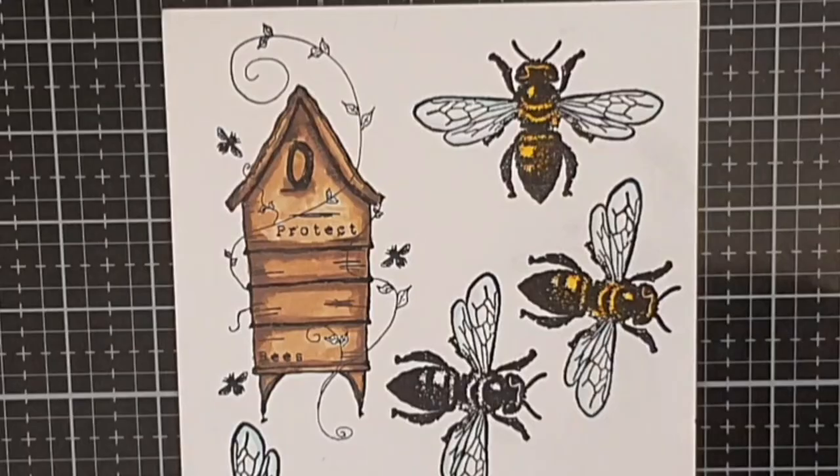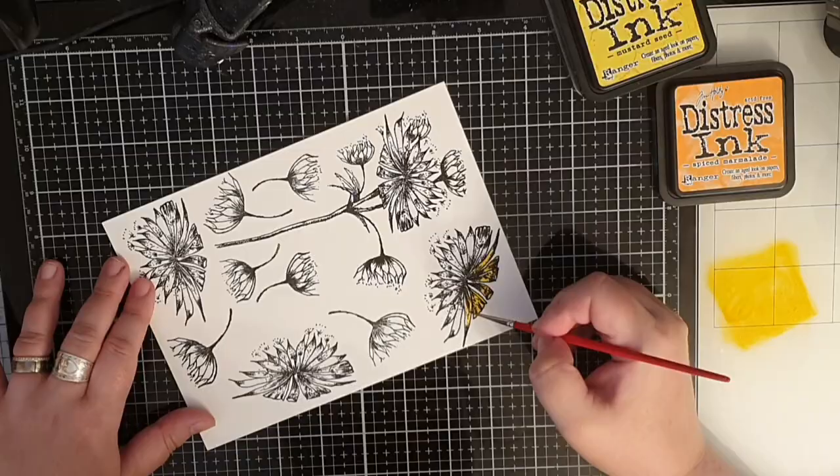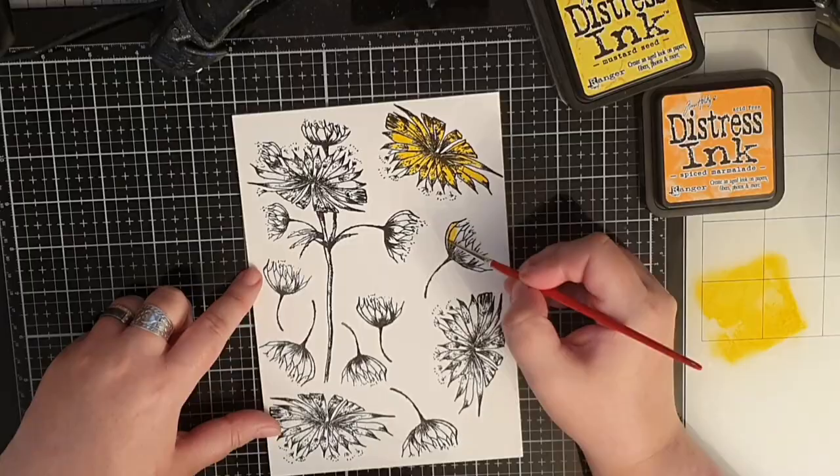Next I'm stamping some gorgeous flowers, stamping many in Versa Fine Onyx Black ink. To colour my flowers I keep the same colours using Mustard Seed, Spiced Marmalade and Vintage Photo, starting with the yellow and using orange and brown to add dimension.